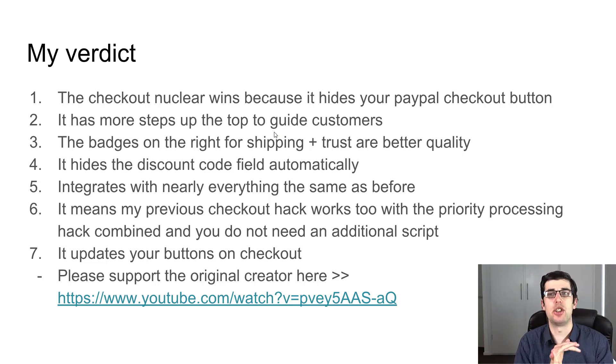In my previous method, you used to have to get two files, put one into the files and one into the additional scripts, then link to it — this is much easier with less code. You can actually just copy the priority processing code in there, so you don't need to put anything in the files tab at all. It's all just a single hack, so you can still combine the other hack as well. It's actually really easy — I'm going to show you how to do all of that.